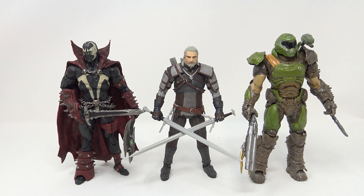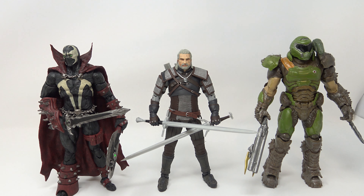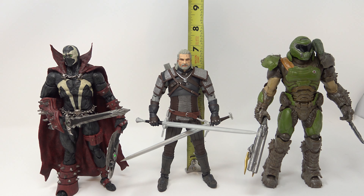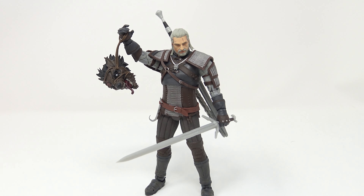He can hold both of his swords — there's Geralt holding both swords, all armed up. Comparing him to a couple of other seven-inch McFarlane toys — Doom Slayer, which I still think is a good figure but could use a little more articulation. Geralt stands about six and seven-eighths inches tall — not quite seven inches, but he is a tall boy. Small complaints about the Geralt figure — I do hate the ankles on it — but otherwise I think this figure really knocked it out of the park.